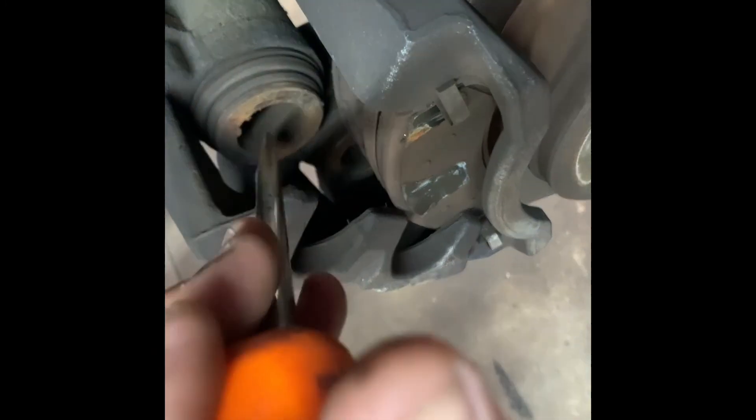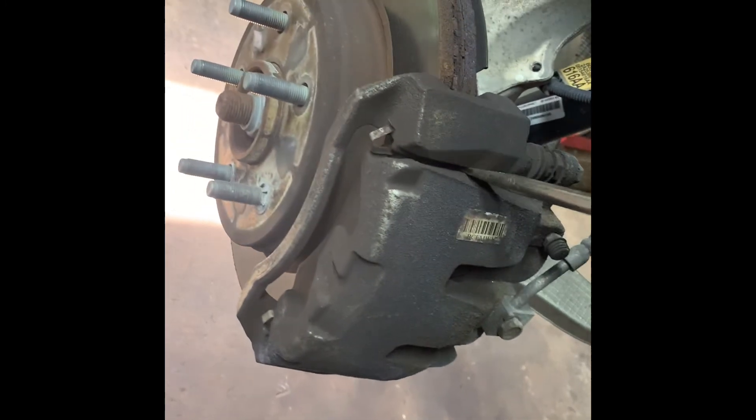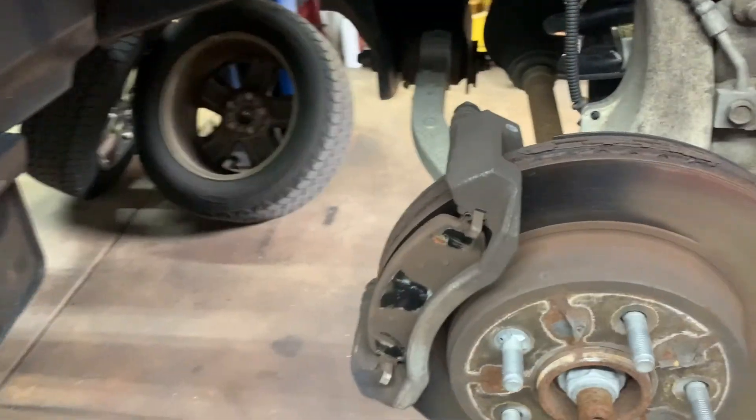Sometimes there's a little tab on the back of the brake pad that can chip the plastic pistons, so you might want to pry them out. Pry on the caliper to push the piston in, and when you remove the caliper, stick the pry bar or screwdriver in there, get your bolts out, and take the caliper off.